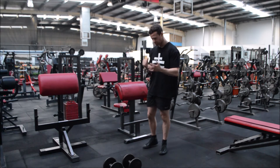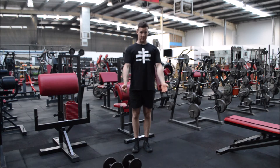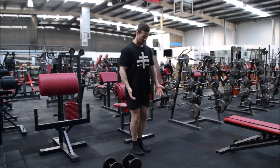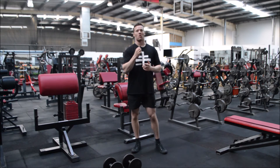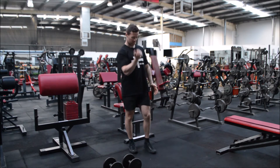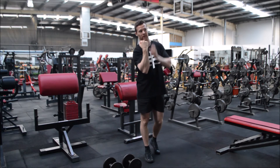The bicep crosses two joints and comes up into the shoulder, so we need to pull our shoulder blades back and down and avoid engaging the shoulders by coming up too high. You'll frequently see people not having their shoulder blades back and down — they'll come up and under. A slight forward rotation is fine because it gives a greater contraction in the bicep, but coming right up and under puts the weight over the top of the shoulder, making the bicep go lax.